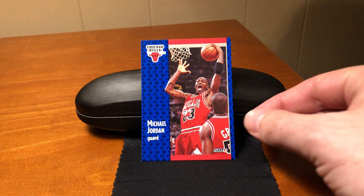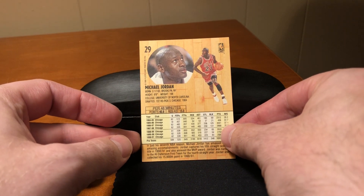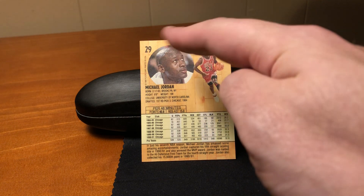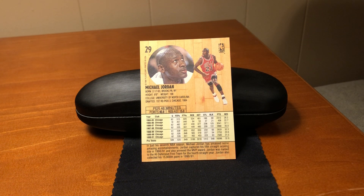The reverse of these cards is really impressive. It was the first time that Fleer had a full-color reverse, and the hardwood background was a great idea. In addition to that, not only do we have a headshot of the player as we're used to up to this point, but there's this small action shot as well. So a lot of stuff included on the reverse of the card.